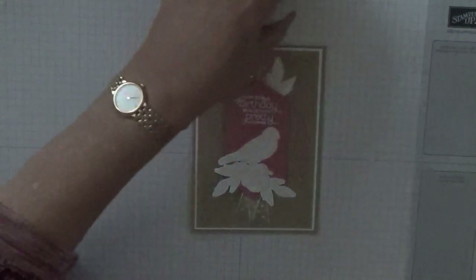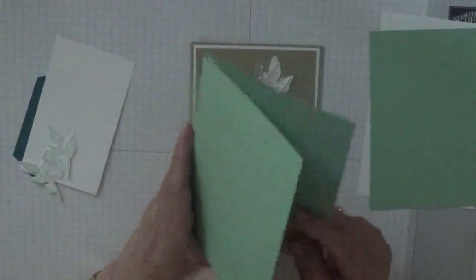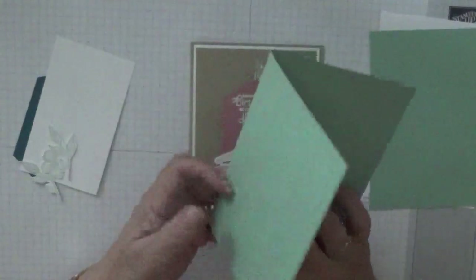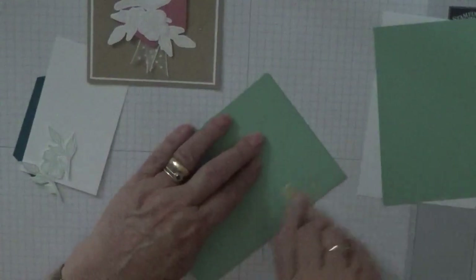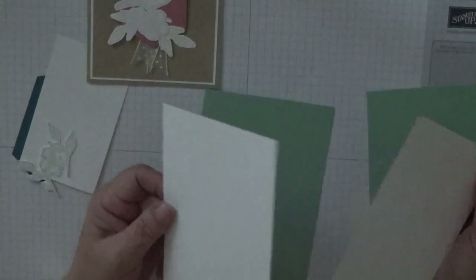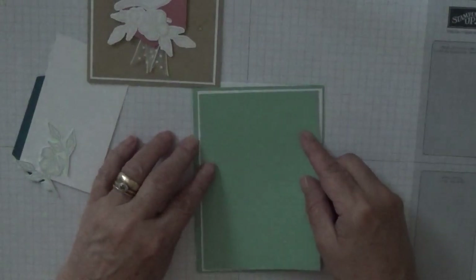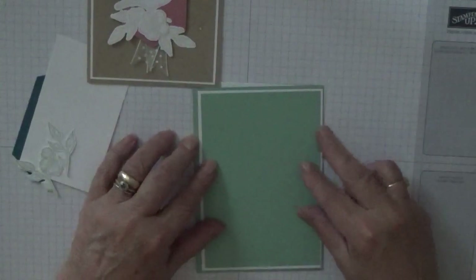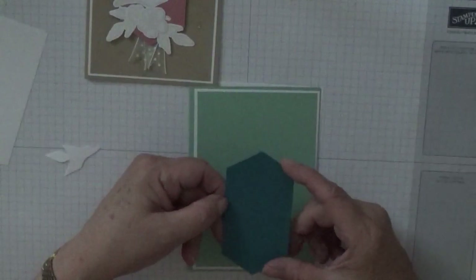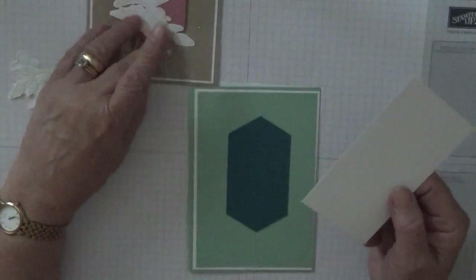To make this card I'm using mint macaron. I've got a card base of five and five-eighths by eight and a quarter, scored at four and one-eighth and folded in half burnished. I've got two pieces of white card stock at five and five-eighths by three and seven-eighths — one for the inside and one for the outside — a piece of mint macaron at three and three-quarters by five and a half, and a piece already cut out using the stitch nested dies in pretty peacock.